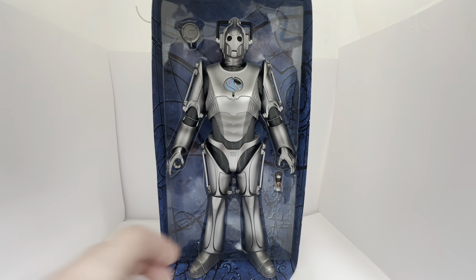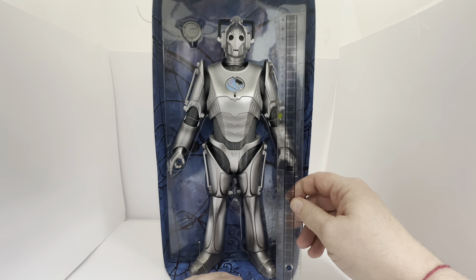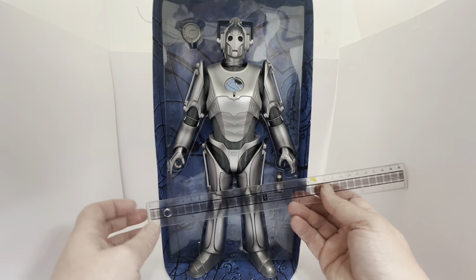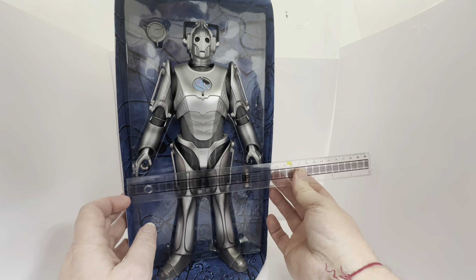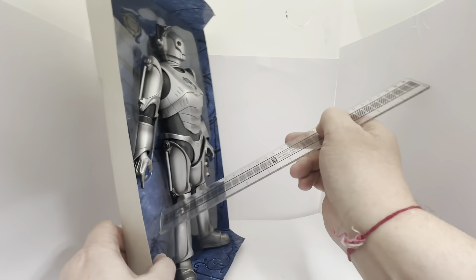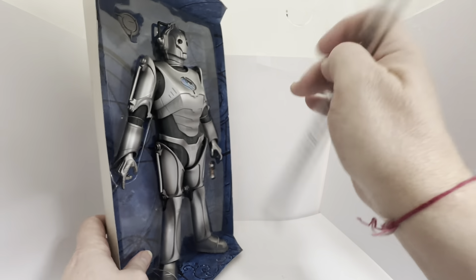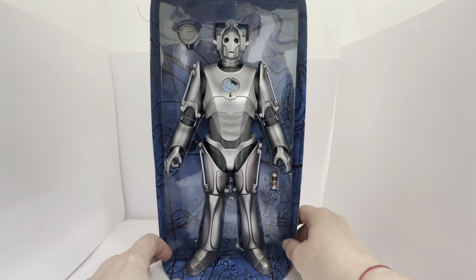The only downside, I suppose, is that it is plastic — it's not metal, as you would expect. It says 30 centimetres on the box and that's exactly what it is, maybe a fraction over. Width-wise from hand to hand we're looking at 16 to 17 centimetres, and depth-wise we are looking at about 4 to 5 centimetres from his back to the front of his chest. That gives you an idea of the overall size of the figure.